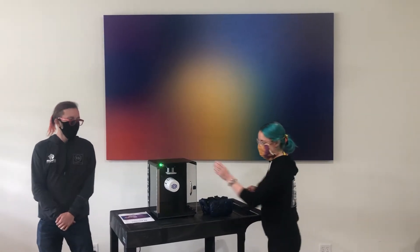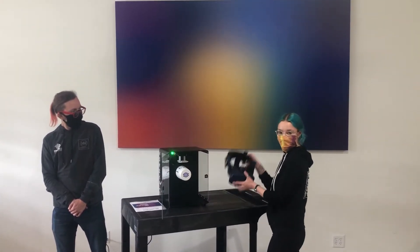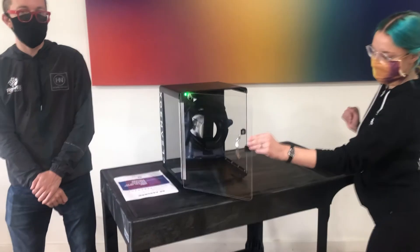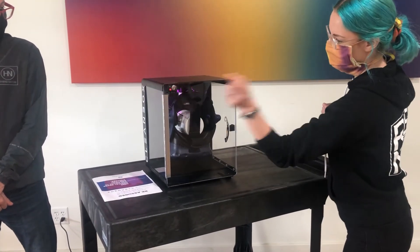Meg, do you want to show them how it works? So we've got our door, it opens up, there is a hanger on the inside to hold the HMD. And it works with any kind of headset, but today we're using HTC Vive Pro. Close the door and turn it on. Easy as that.